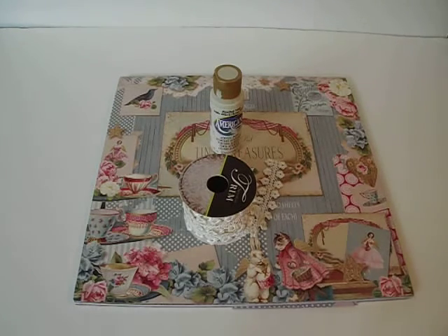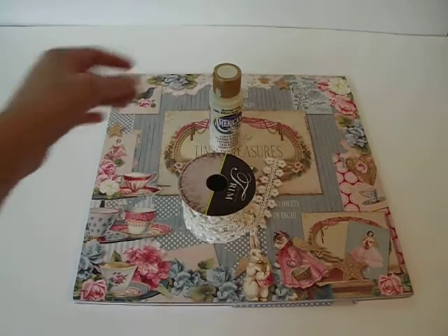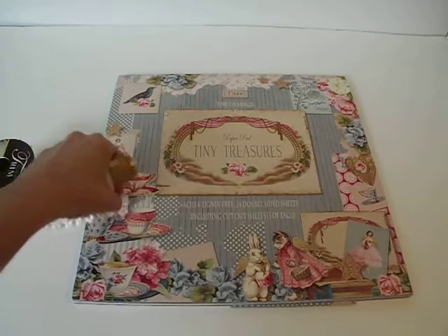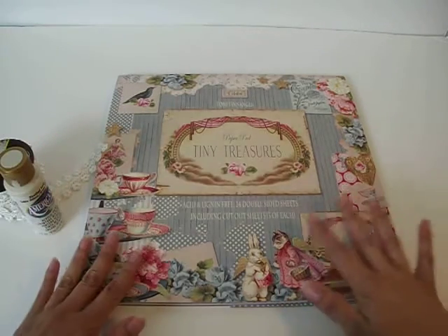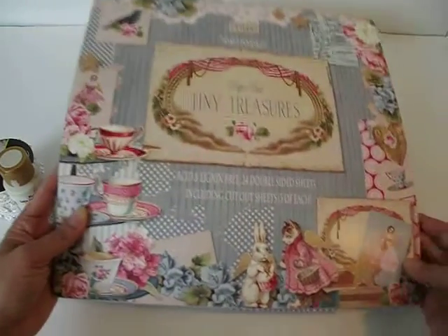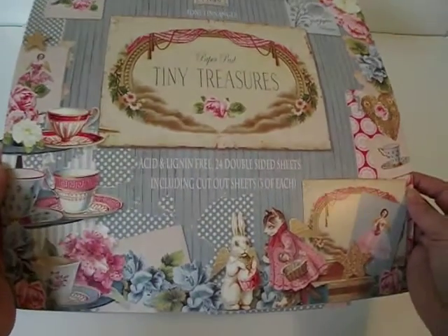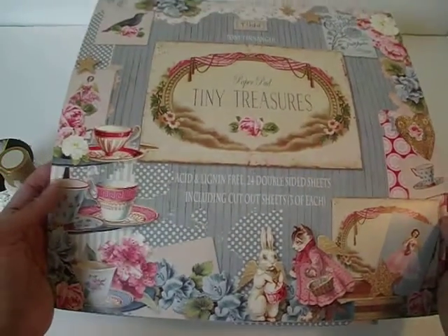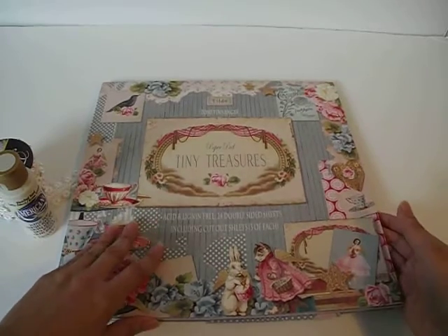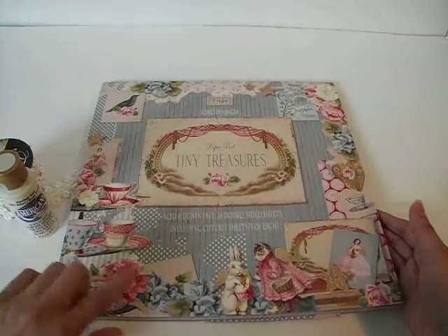Today's project - I want to share with you really quick what I used to alter my project. I altered a tray, and I'll share that in just a second. This is the paper pad that I used to alter that tray. This is the Tilda paper, and this one is called Tiny Treasures - it is so cute. It's such a beautiful paper pad. I love the colors and all the images, and I purchased this from Art Attack, Tracy's shop. Amazing delivery and really nice paper.